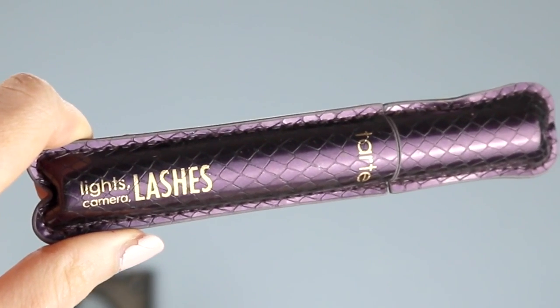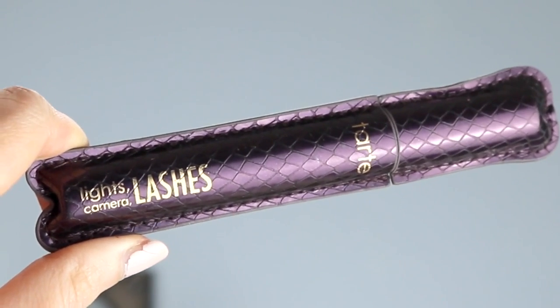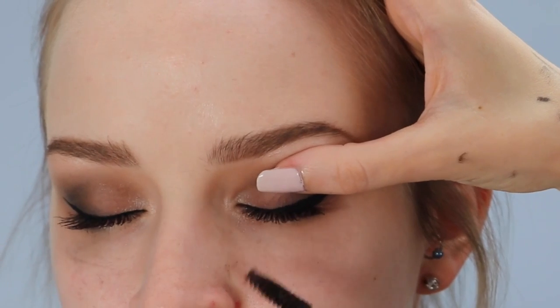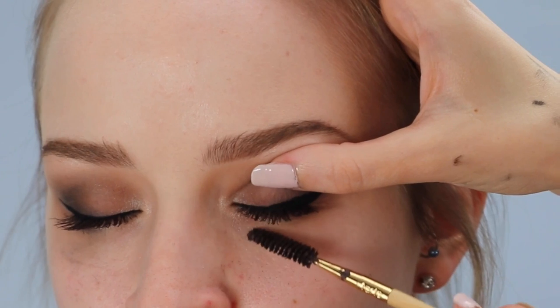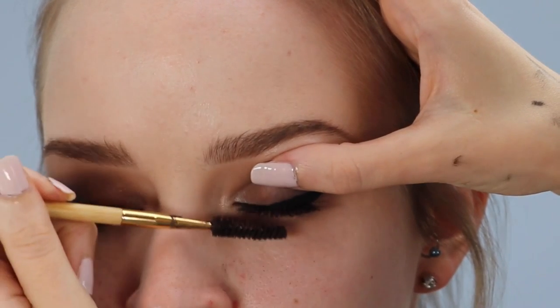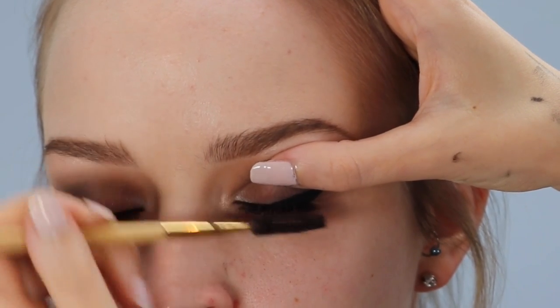For her mascara, I'm using the Tarte Lights Camera Lashes Mascara — this is the best mascara in the entire world. It's so good that I'm not going to use any false lashes on Michelle, because quite frankly she doesn't need them. She already has really long eyelashes and this mascara will do them up perfectly.